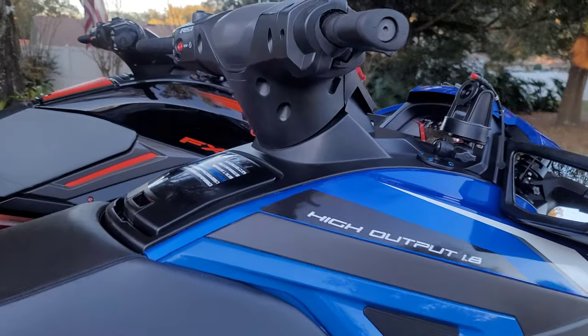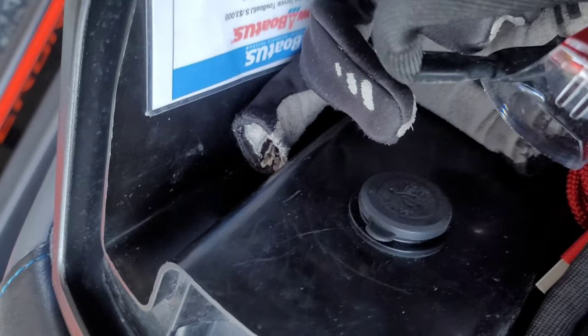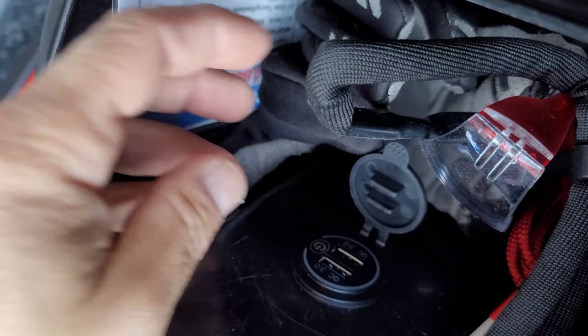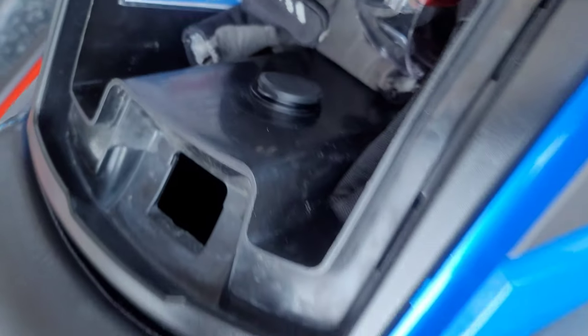So last week I did the USB port — I'll show you if you didn't catch it. See the port — you turn it on, turn it off. I did that last week, and then this week I did the GPS mount.